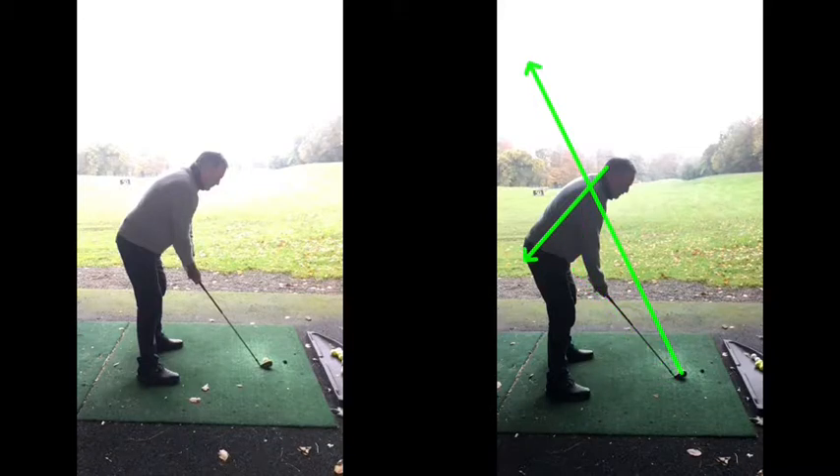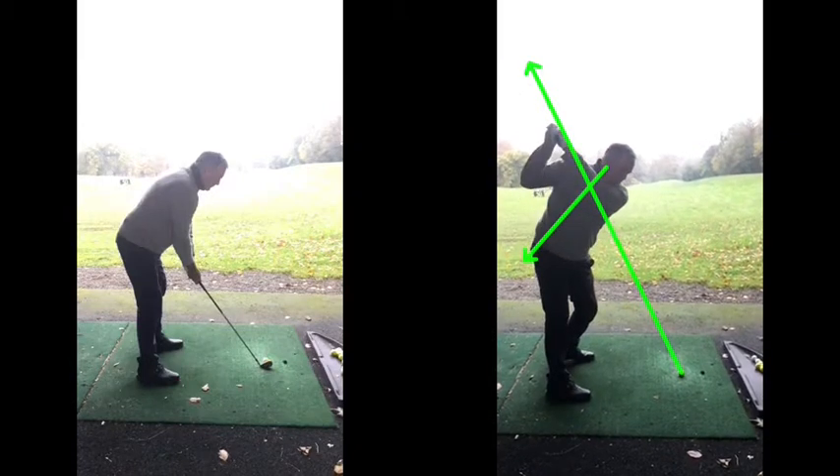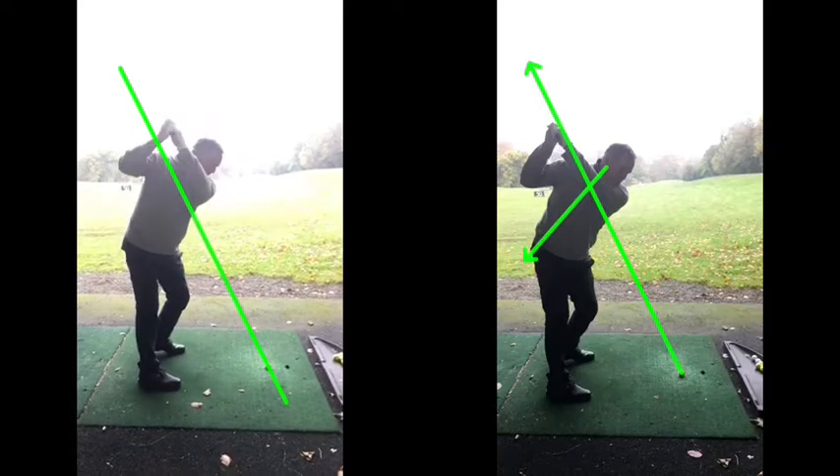What we're trying to do is swing that golf club and the hands and arms underneath that line. In this case, you've done a pretty good job of that. Whereas before, if we put a line through there now, as you went back to about halfway into the backswing — quite a different position there.